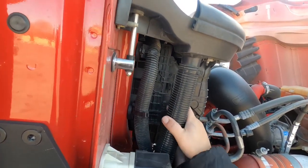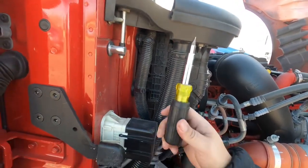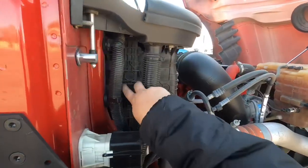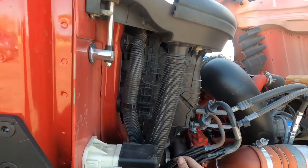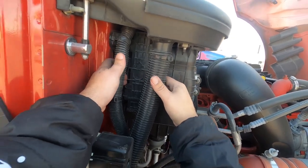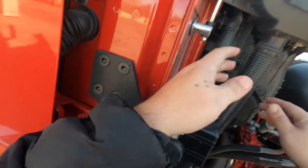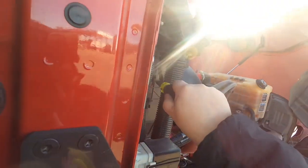I bring a screwdriver with me on just about everything, so I've got my trusty screwdriver. Should be able to squeeze these tabs right here, squeeze them together and open this up. It depends on how long it's been since it's been opened — this one here's a little stiff.